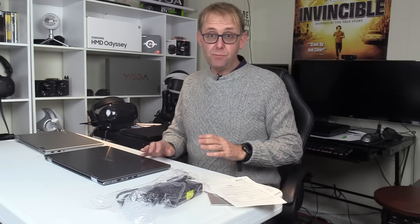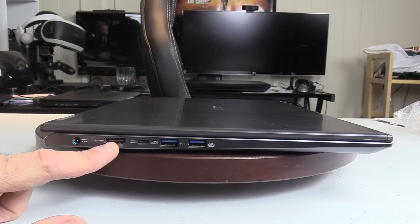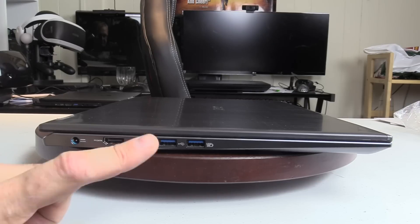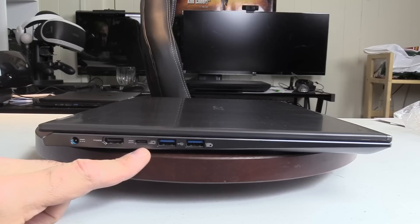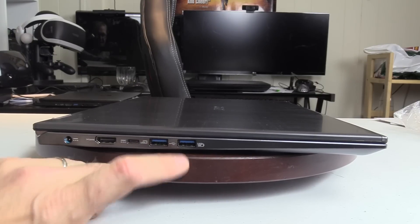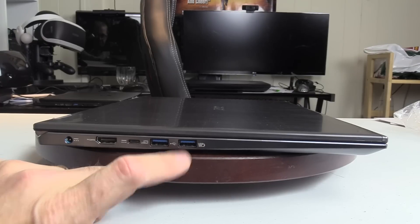Let's take a look at its ports. On the left-hand side, we have the power connector, HDMI, a USB 3.1 Type-C port — no Thunderbolt port; the Lenovo Yoga 720 had Thunderbolt. And we've got two USB 3.0 ports, and one of them is powered.